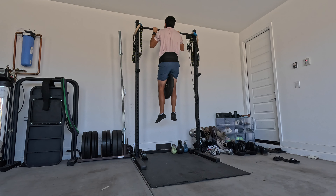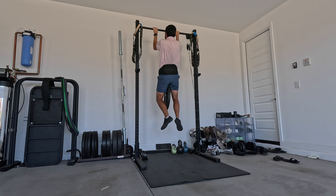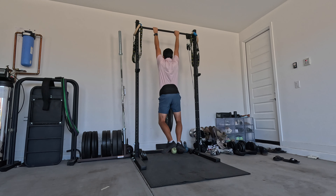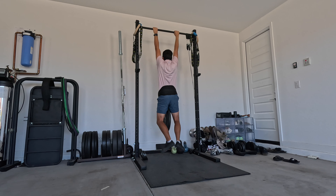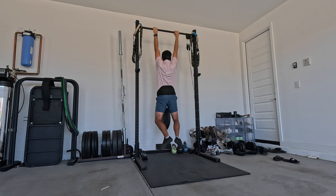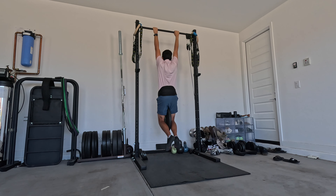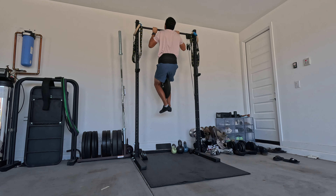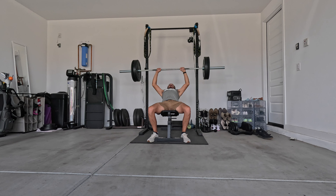I've also got some pull-up footage from this same workout. We got 25 pounds — I think we did 7 reps on pull-ups with 25 pounds. That's pretty good because I don't know if I've ever done that many reps before with weighted pull-ups. And after this, I did bodyweight only just to see how many pull-ups I could get. I think I got 12.